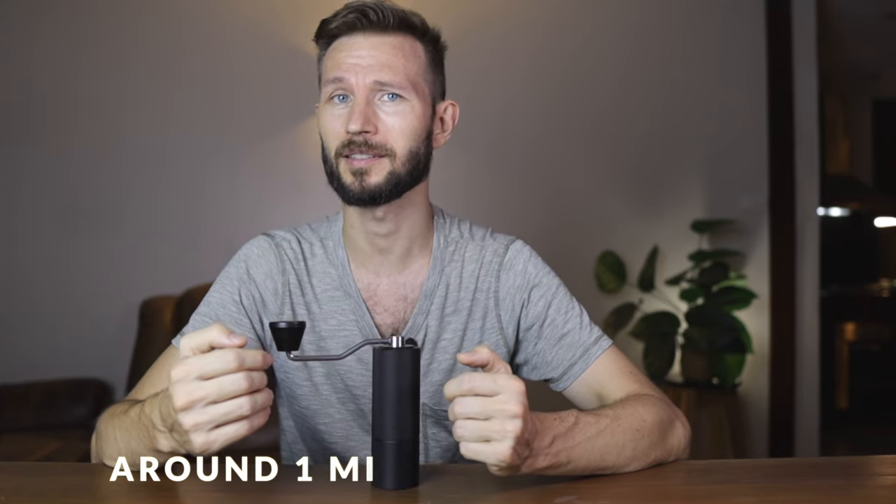One of the main problems with the Timemore C2 was that it didn't perform very well for espresso. Technically you could grind fine enough, but when you had it at that ultra-fine setting it would just take forever to grind for a single shot — to grind an 18 gram dose you would probably have to keep going for five minutes, which isn't really acceptable for most people. So one of the big promises of the C3 is that Timemore claims it can actually grind for espresso. I find that to be true — in my testing it can grind fine enough and it's also significantly faster than the C2.